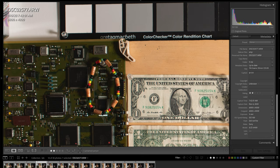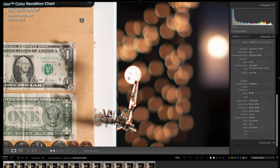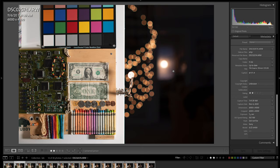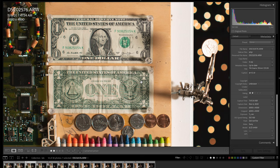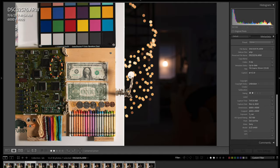Another thing worth noting: in high-contrast areas, you can see red fringing on the coin and the metal objects. There's also a little bit of green on the bokeh balls in the background when shooting wide open. At f1.4 that green roundness on the bokeh is still present, but when you stop down to f2.8 it largely goes away.